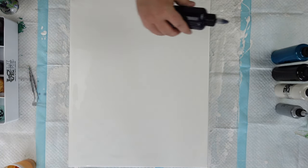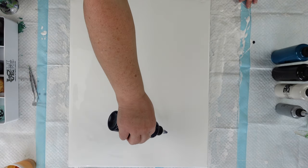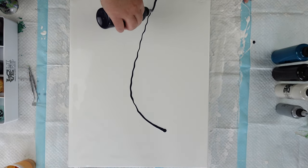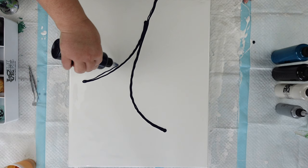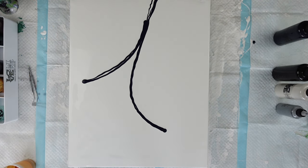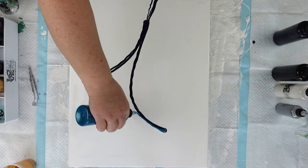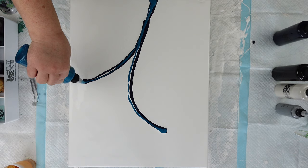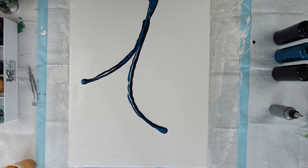I should probably make sure that's open. I'm just going to squeeze a little bit there. Okay, and I'm going to come down with a line coming down here and have it branch off right here. So that is my first Payne's gray. I'm going to come in with the metallic cobalt blue right on top.